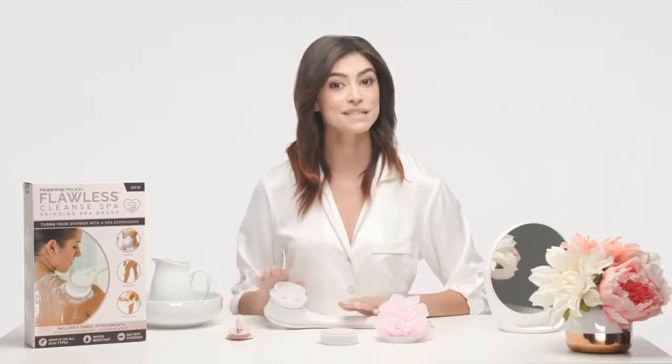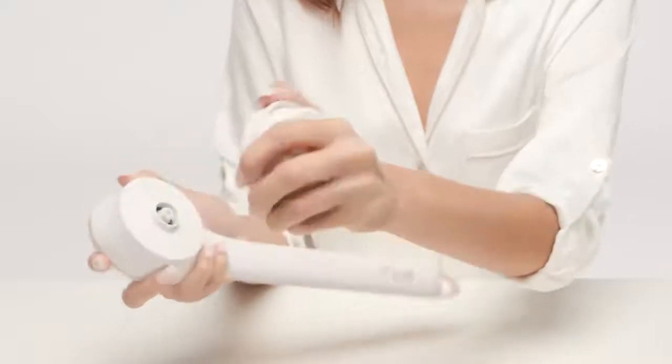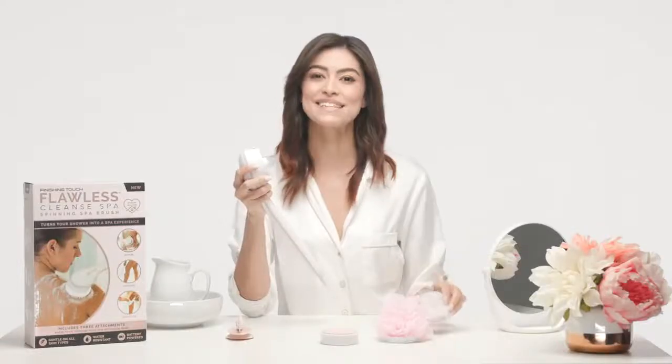Now let's talk about how to change the heads. Again, Cleanse Spa comes with the massage head already in place, so let's learn how to remove that head and snap on another. Holding the unit firmly in one hand, pull the head straight out with the other — the head should come off with ease and a pop.